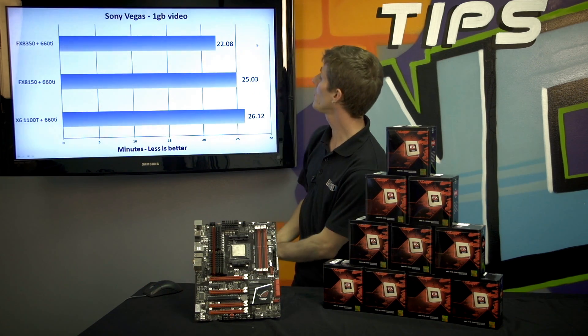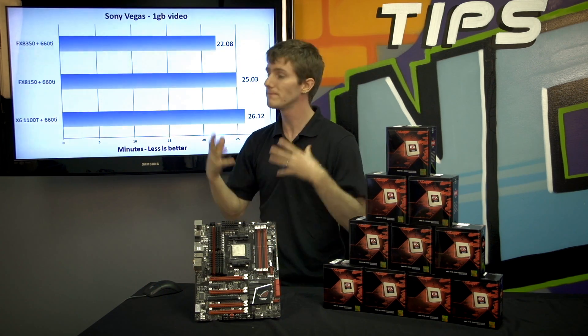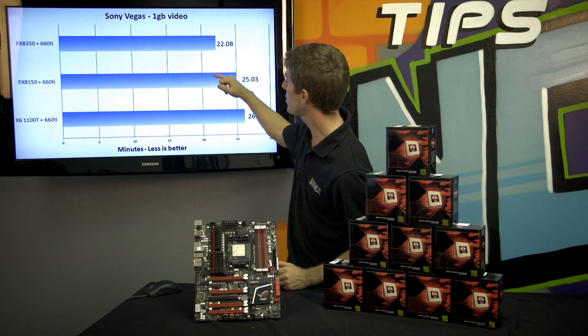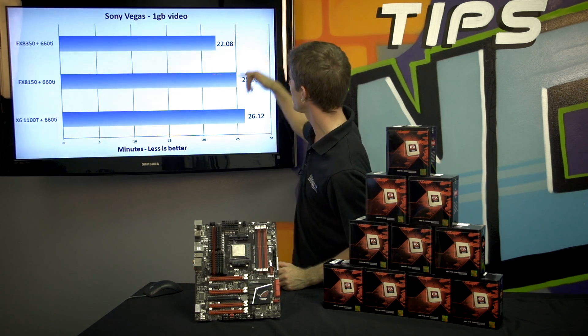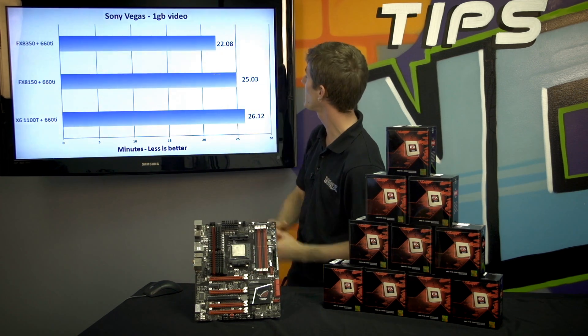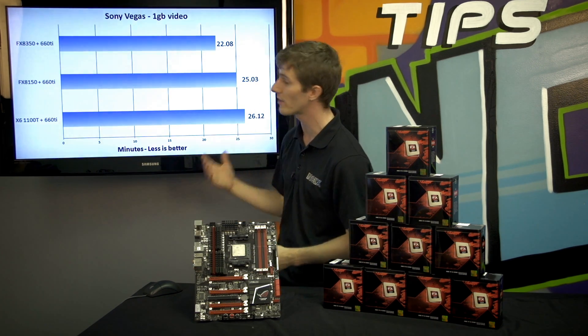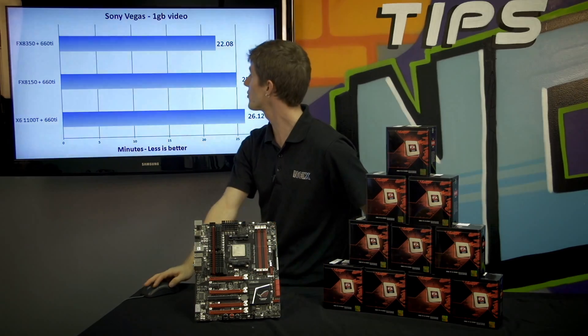Next we've got Sony Vegas. When it comes to rendering video, you throw more cores at the problem. In this case we didn't see as much of an improvement as we would have liked going from the 1100T to 8150, because Bulldozer cores were not full cores in the same way that competing cores were. But with the 8350 we are seeing as much as about a 15 to 20% performance difference versus the last generation chip.